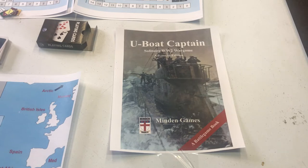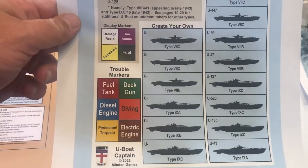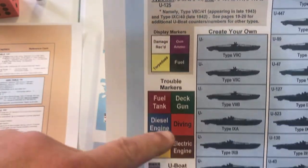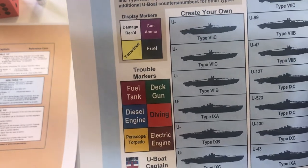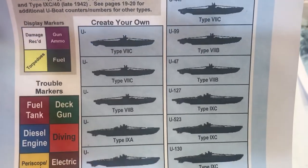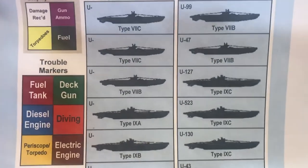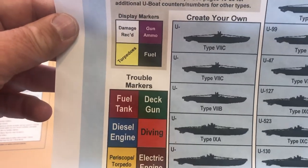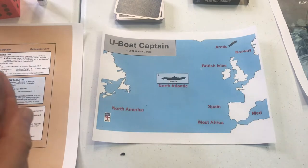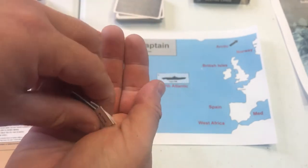Without further ado, let's look at some of the components. When you hear print and play, a lot of people say they don't want to glue and cut a ton of counters up. All you need are these damage counters — cut them out, glue them on a poker chip or a piece of cereal box cardboard. You'll need a ship or a U-Boat token. There's not much to building this game; it's not like you have to make 200 counters. It only took me a couple minutes to make those, and I glued them on a piece of Cheerios box with a glue stick.